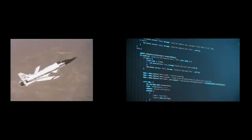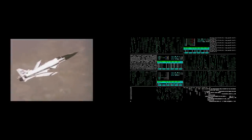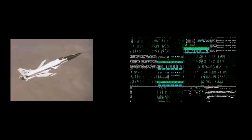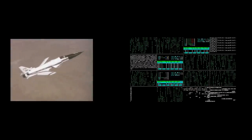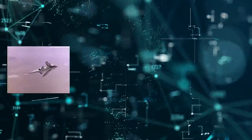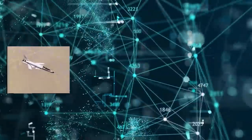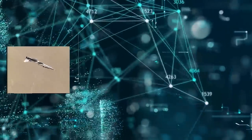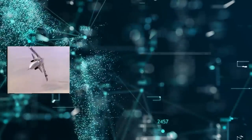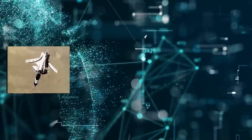This flight control system was composed of triply redundant digital computers, which were themselves backed up by three more analog computers. While any of the three computers could fly the aircraft on its own, the redundancy allowed for error checking. Essentially, each computer would vote on the best inputs to maintain flight control and this was compared against the other two to check for errors. This was critical since the X-29 was so unstable that it could break apart before the pilot had time to even eject.